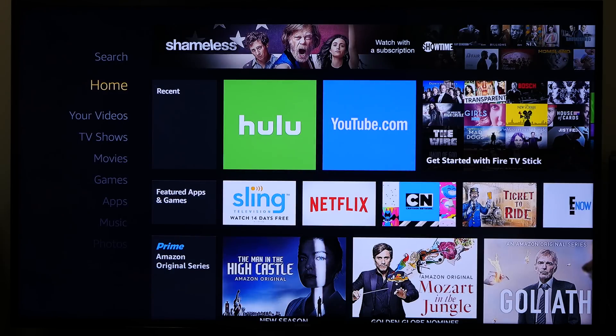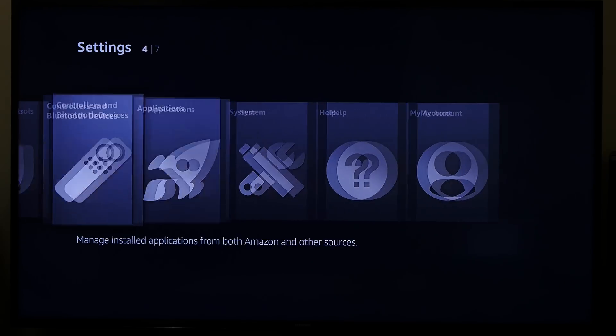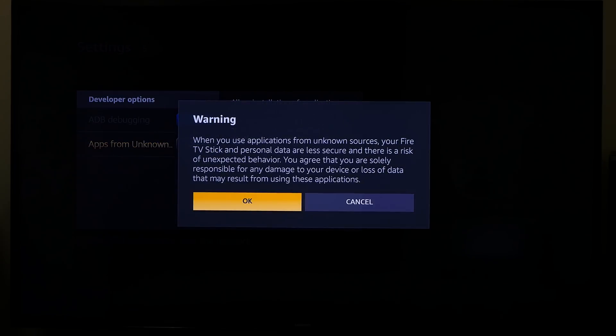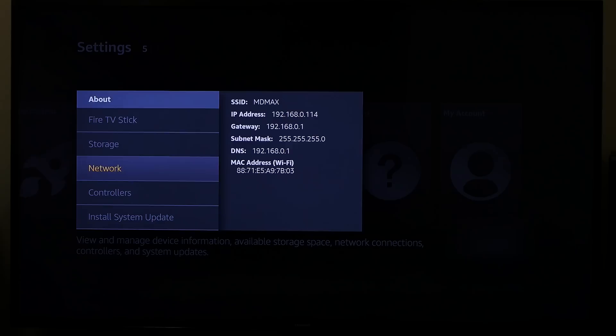Now I want to show you how to install third-party apps — it's really simple. First, go to Settings, then System, and scroll all the way down to Developer Options. Turn on ADB debugging and allow apps from unknown sources, then click OK. Then go to About, then Network, and there you'll see your IP address. We're going to use that IP address to install Kodi onto the TV stick, and from this point everything else is done straight from your phone.